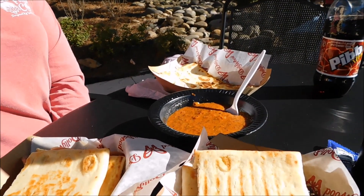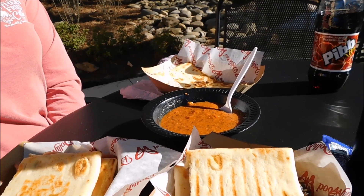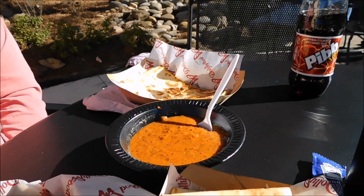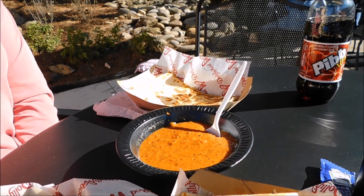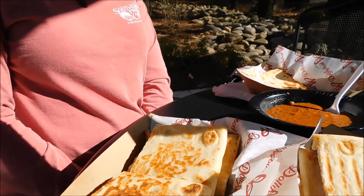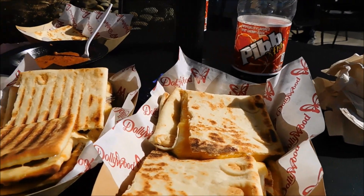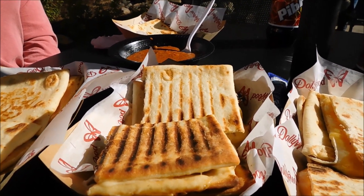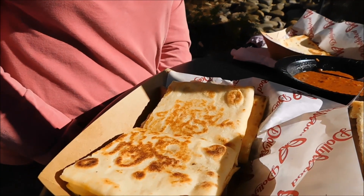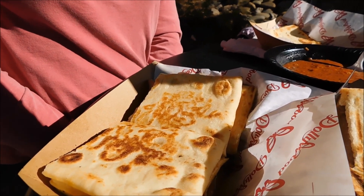Okay, guys. We just did one of the food vendors here for the Smoky Mountain Christmas in Dollywood. You've got the tomato bisque soup and half of the three cheese panini. I've got a full three cheese panini, a full shaved ribeye panini, and I've also got a full heirloom tomato panini.